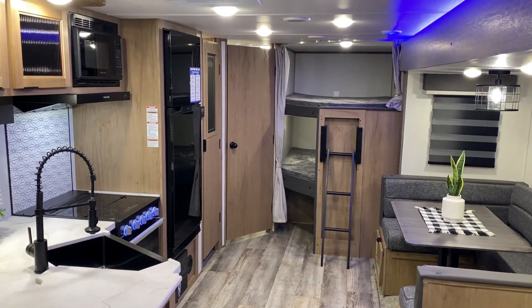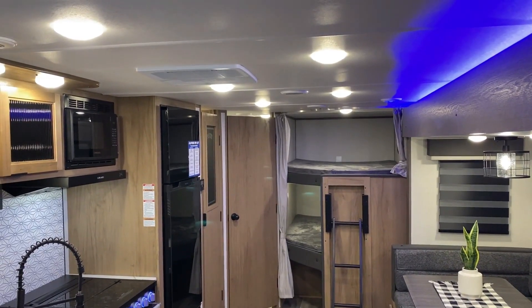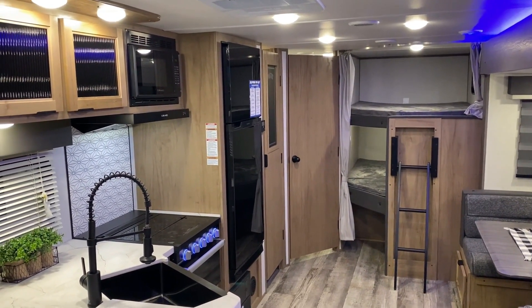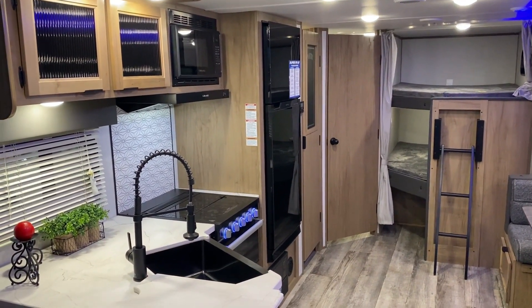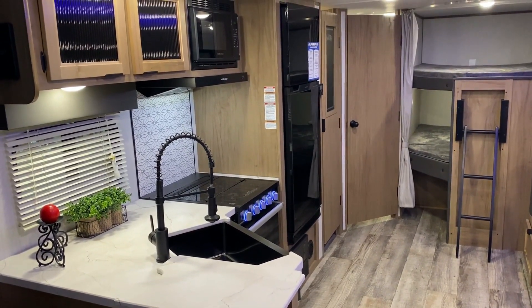That concludes our walkthrough of the Alpha Wolf 26 DBHL. I appreciate you guys watching — if you have any questions feel free to contact myself or Henry at 866-338-9845. Thank you guys for watching and have a great day.